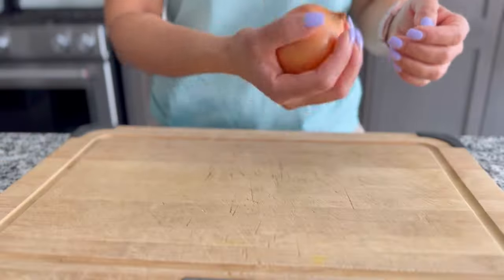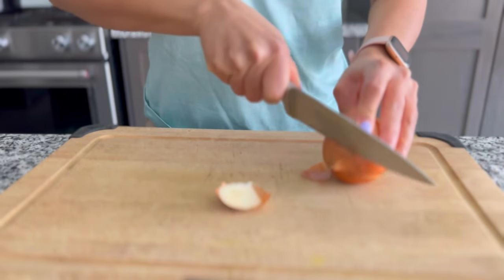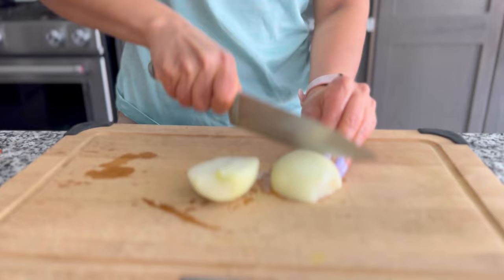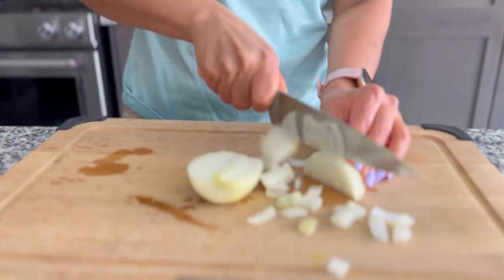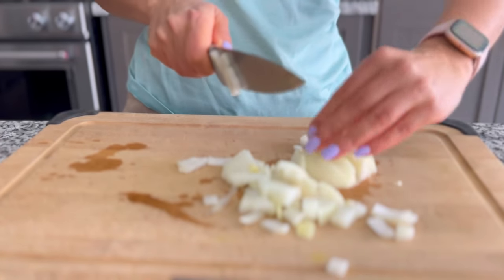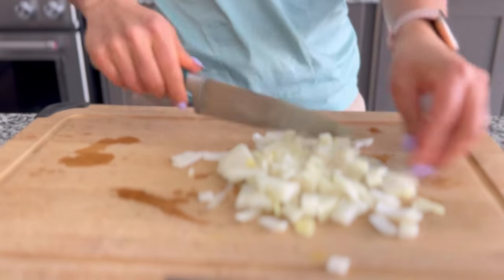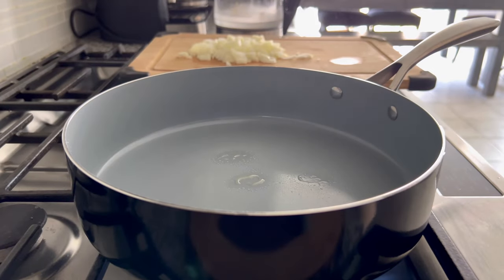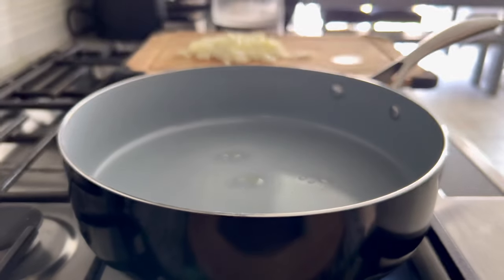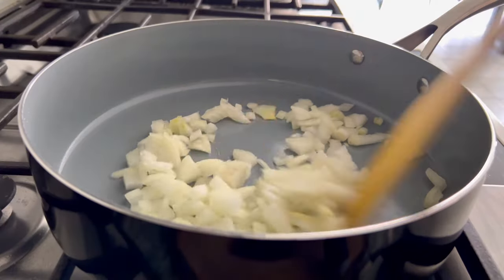To speed things up, we are going to start with sautéing our onion. A good non-stick frying pan is a must if you are on your fat loss journey and you want to keep your calories low — with a non-stick frying pan you don't need to add a ton of oil and you still get a pretty decent meal without all those extra calories. I lightly sprayed my pan with three to four sprays of avocado oil and then I'm going to brown my onions slowly.